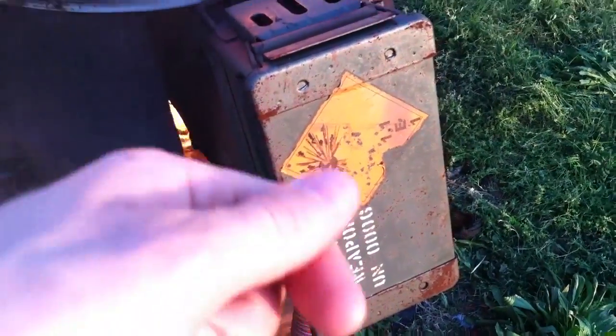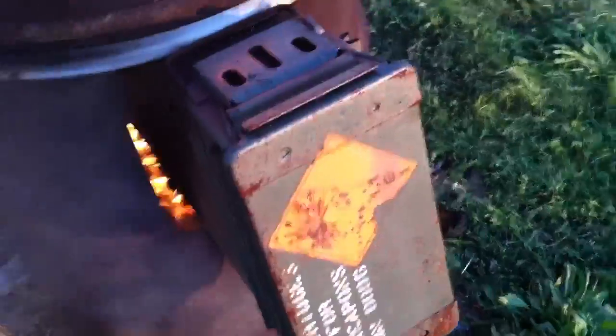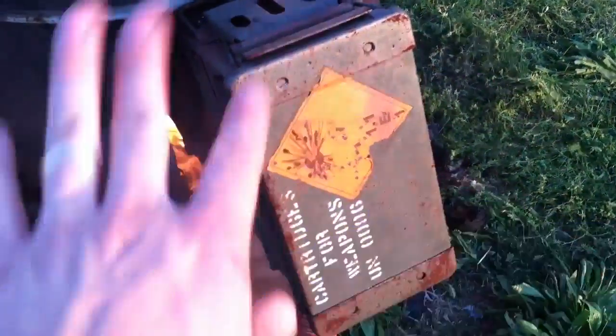You can put the lid back down and go back to business. What me and the guys usually do is just take some gloves, open that up, load some more, pull out the old, and just snap back down.